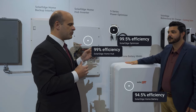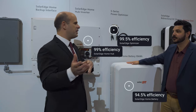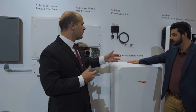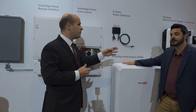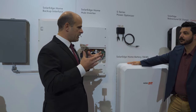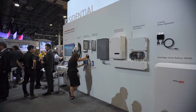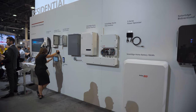Those converters are much more efficient. The idea is: if something's DC, you don't need to go to AC and back again, because you just incur all those losses. Just keep it DC, go straight to DC. We'll talk more about the DC charger, but it works the same way — you go directly from PV and the DC charger goes directly to the EV. It's the only charger that does that. DC coupling makes it a much more efficient process, so customers get maximum savings from their investment.